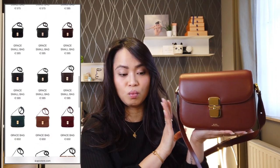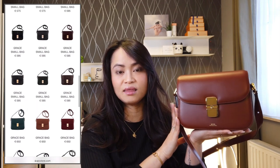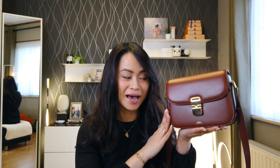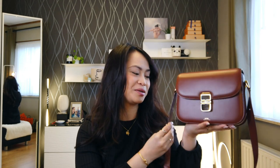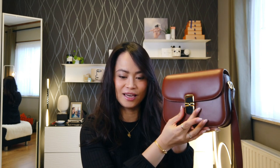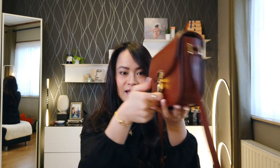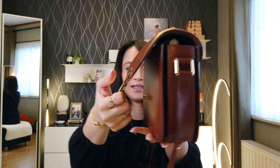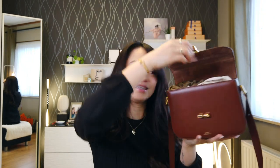You'll be able to find all the colors on the APC website, and it also exists in different sizes. Now I'm going to show you the inside of the bag so you really have an idea of how it looks — it will be a quick 'what's in my bag' since this is the bag I'm currently using. It has a flap closure that opens like so, and the inside looks like this.